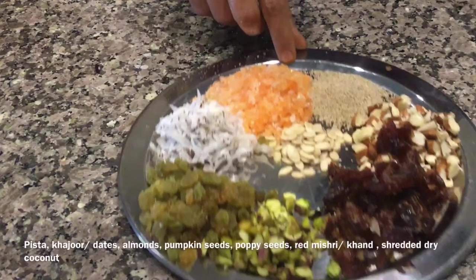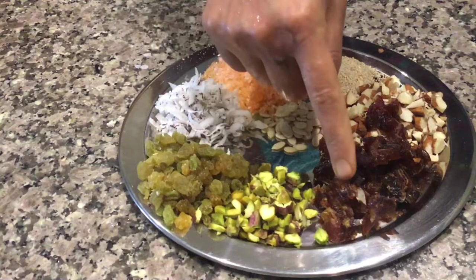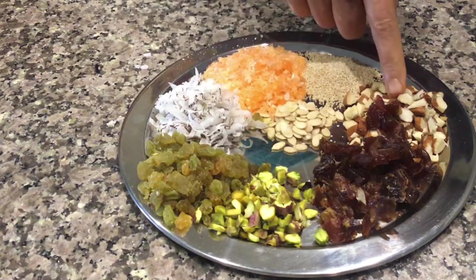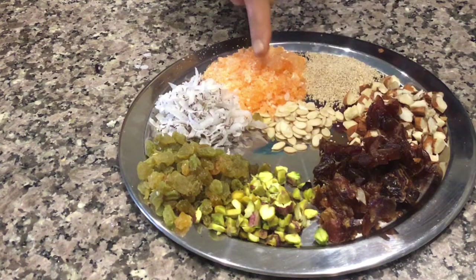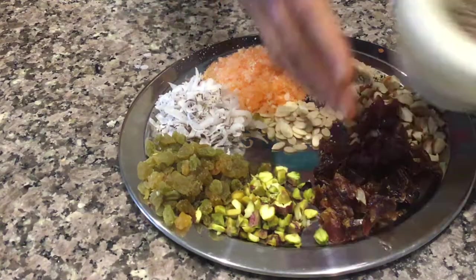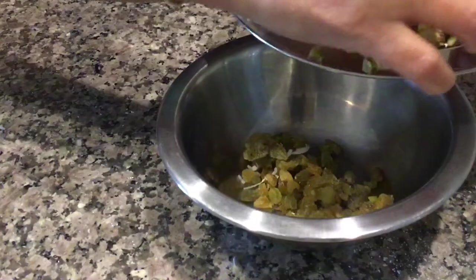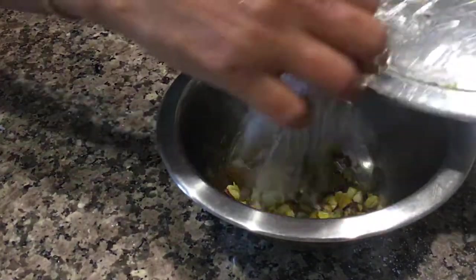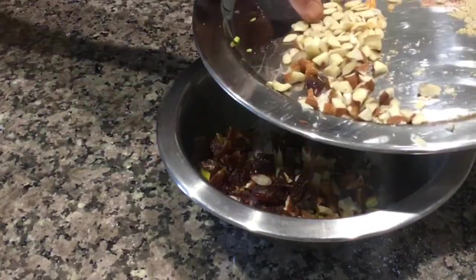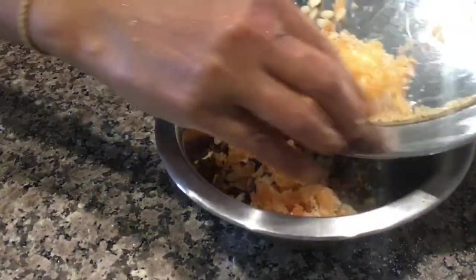For the stuffing, take all the dry fruits: small chopped raisins, pista, khajoor or dates, almonds, pumpkin seeds, and shredded dry coconut. Also add red rock sugar or mishri and some poppy seeds. Add cardamom and mix all the ingredients in a bowl.